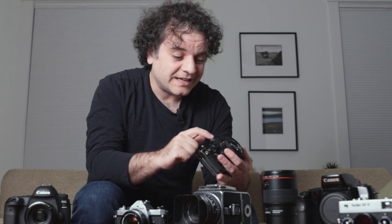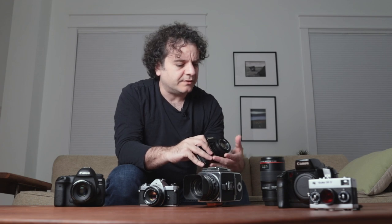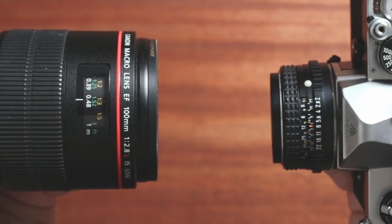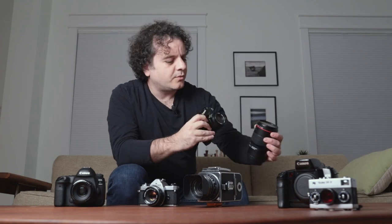Even though I really love zone focusing and it's a good skill to have, especially for street photography, it's being completely superseded by autofocus cameras — and it's a feature we can probably live without. There are higher-end modern autofocus lenses that still have a distance scale on the barrel, but they're nowhere near as useful as the detailed markings you'll get with a manual focus lens. And that leads us back to the aperture scale and the shutter speed dial.